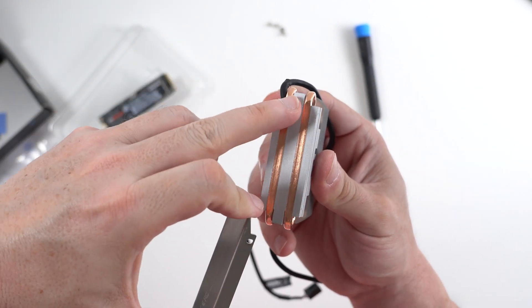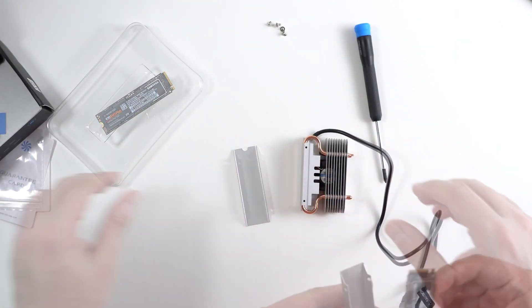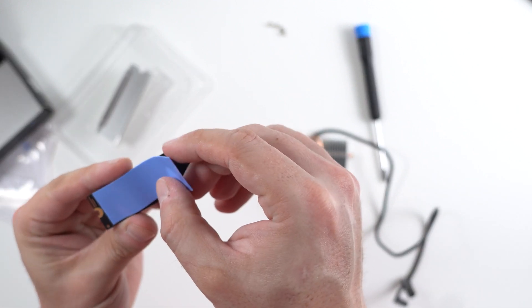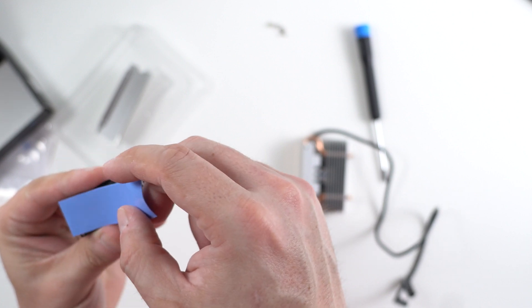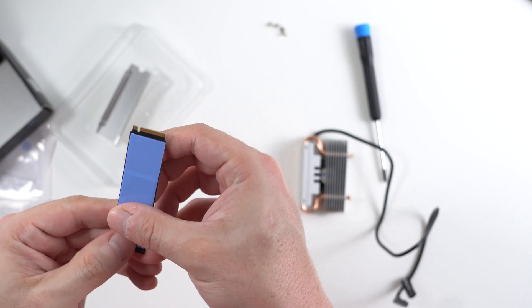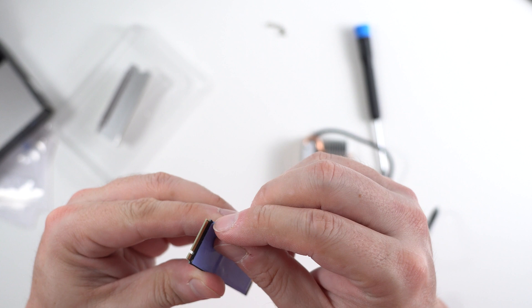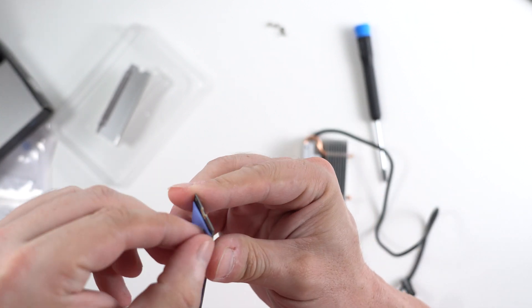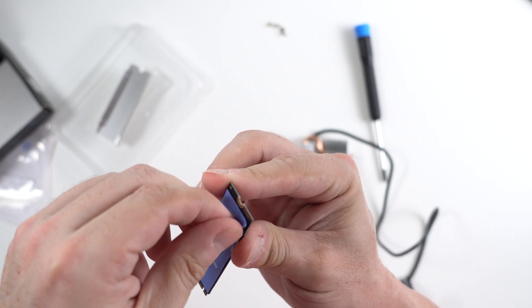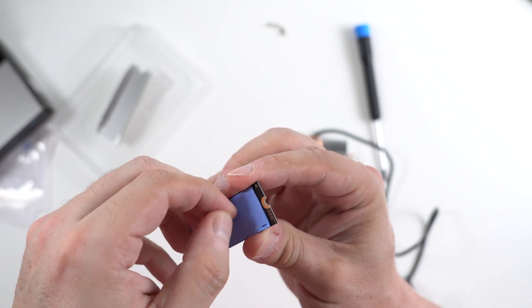Very nice — so there is copper running down. I'm sure I'm doing this wrong and someone out there is going to leave me a comment about how stupid I am, but anyways this is how... These things are a pain in the butt to take out.